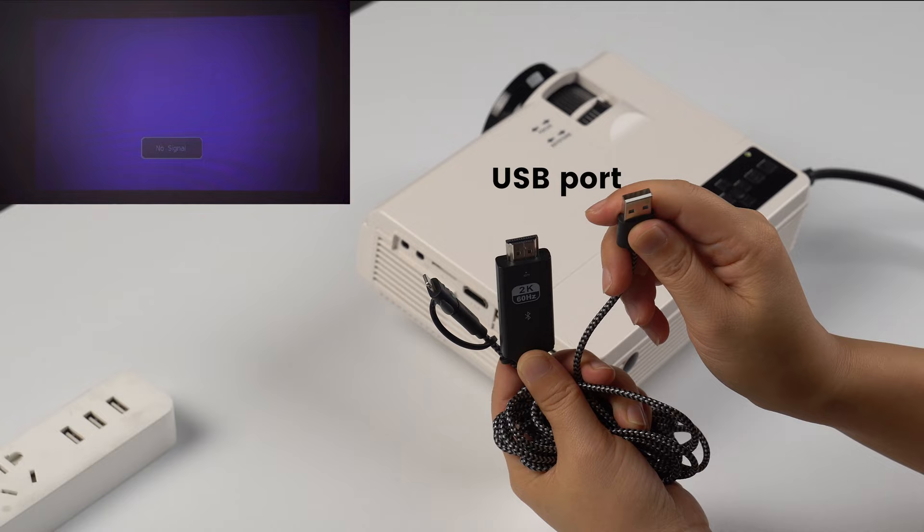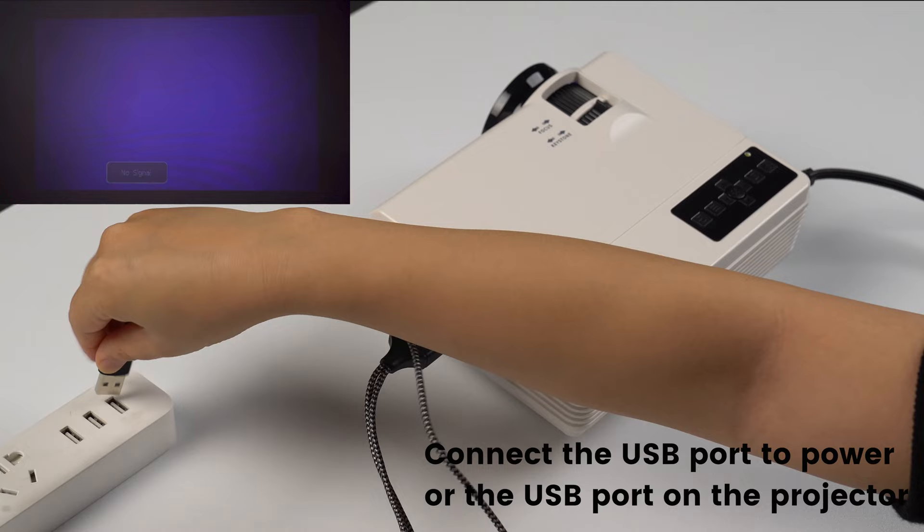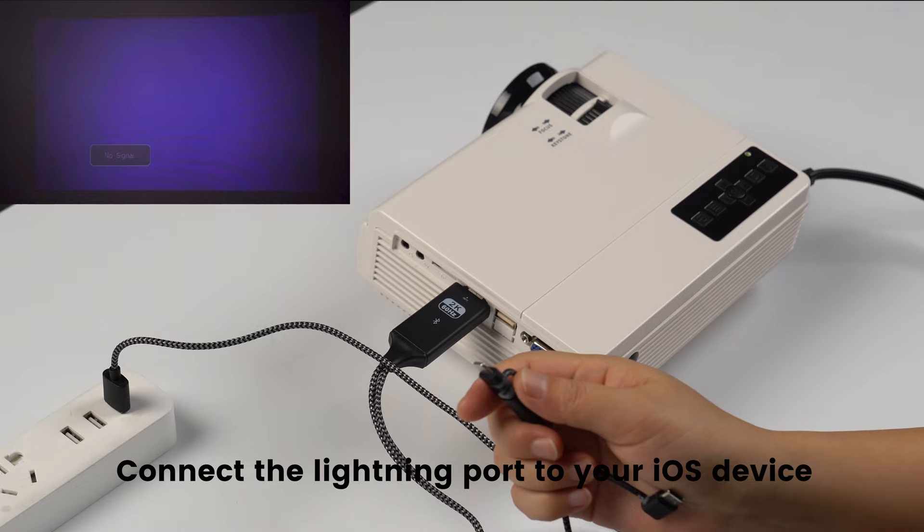Connect the HDMI port to the projector's HDMI connector. Connect the USB port to power. Then connect the Lightning port to your iOS device.